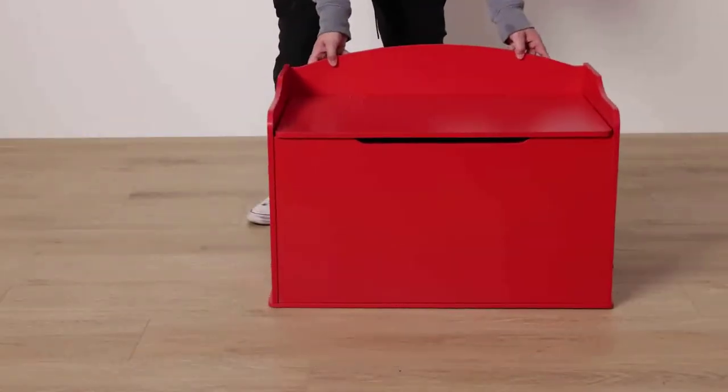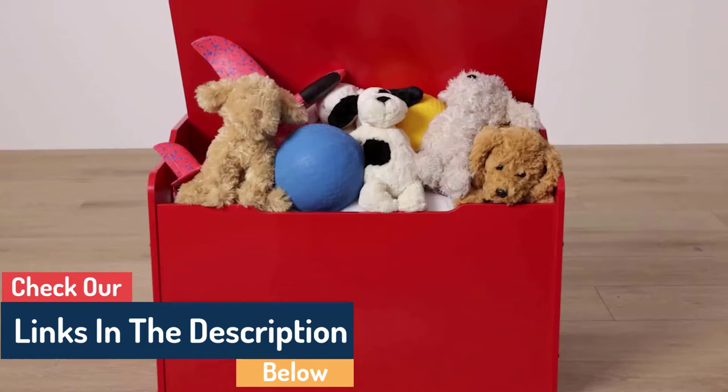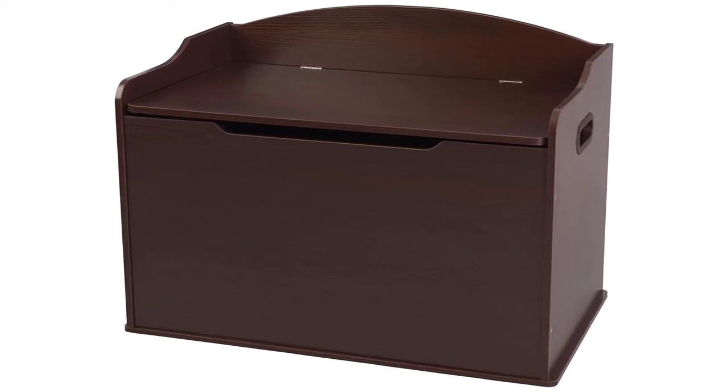Sturdy wood construction makes this a lasting addition to any kid's room. Our Austin toy box lets kids keep all of their favorite toys in one convenient place. This sturdy toy box was built to last and would fit right in with any room setting.